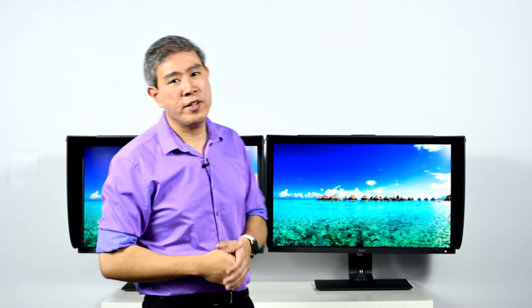Let's talk about the form factor of this display. Physically on the outside, they look exactly the same. If you are across the room looking at these two displays, you probably won't be able to tell them apart. It's not until you move up closer that you will see some differences. On the SW321C, the panel has been upgraded to a 32-inch diagonal measurement, so the bezel on the left and right side is going to be a little bit smaller than the one on the SW320.